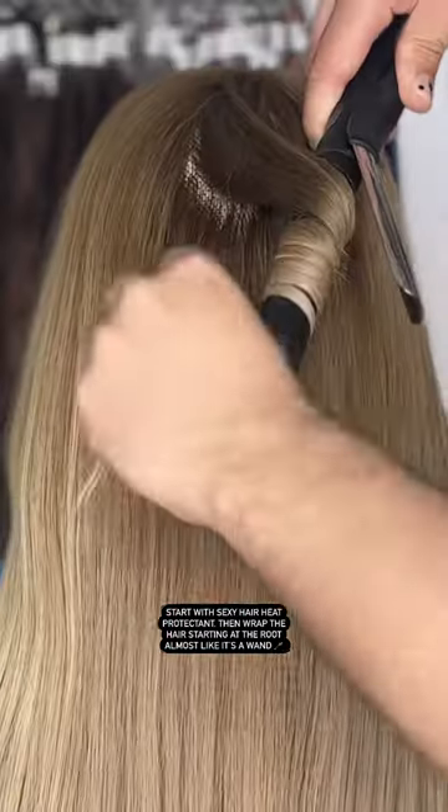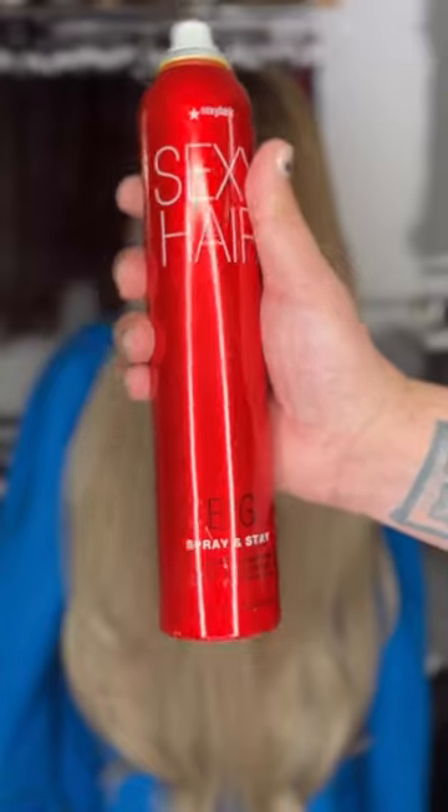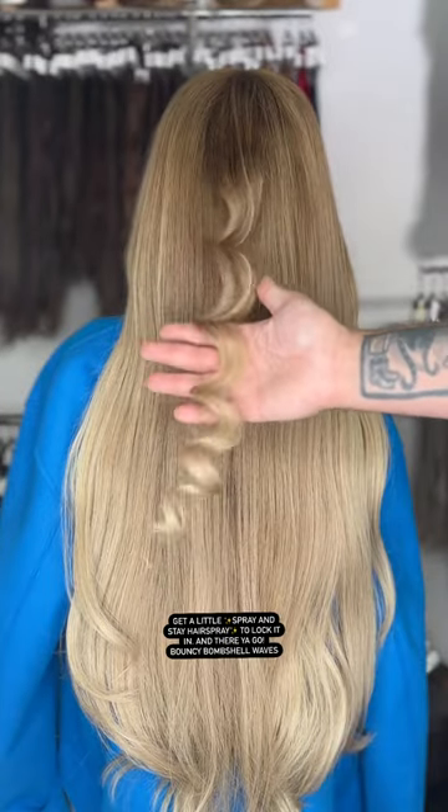Start with your Sexy Hair heat protectant, then wrap the hair starting at the root, almost like it's a wand. Let it cool in your palm, then unspool. Get a little Spray and Stay hairspray to lock it in, and there you go — bouncy bombshell waves.